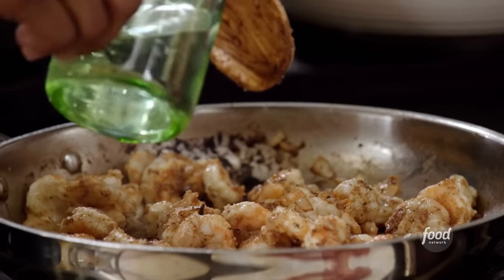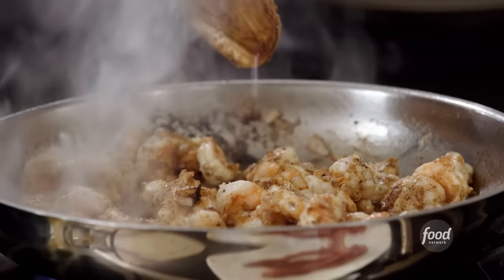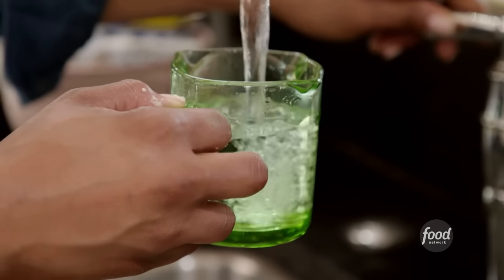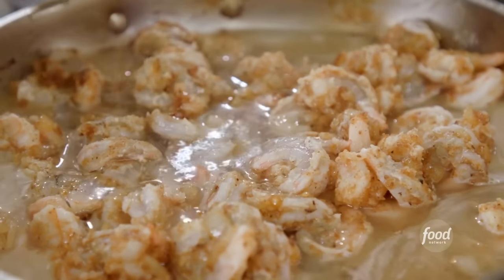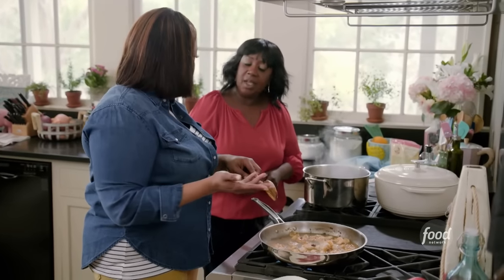Add some water to this pot now — that's when the gravy begins. I love the sound of sizzle. With Gullah food and Low Country food, we like to build layers of flavor.